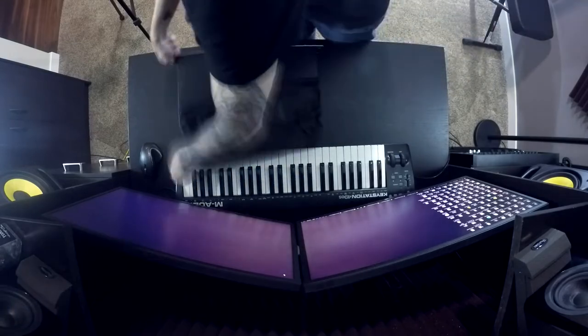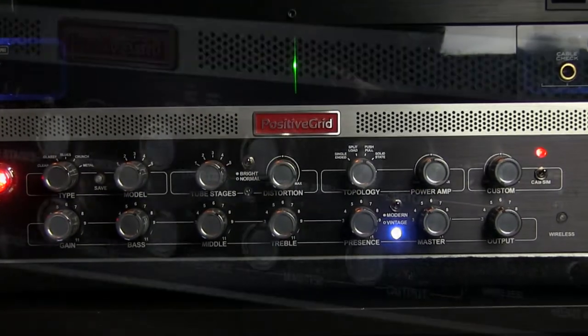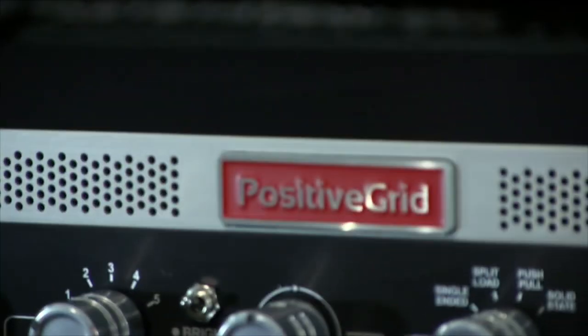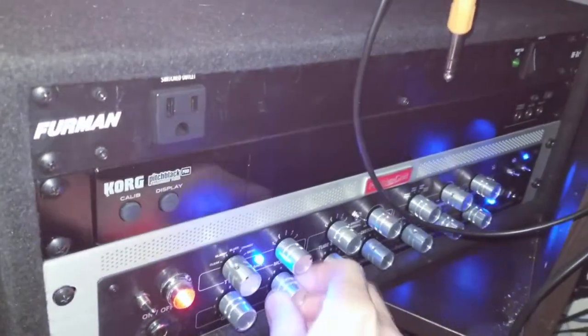Looking back at my situation, I was probably one of the early adopters of the Bias Rack, even though I didn't get it right when it came out. I think the unit I got particularly might have been one of the earlier models. After about nine months, maybe a year, I started to get some hiss in the amp. After doing a lot of research and due diligence, I came to the conclusion that there must be something wrong with the head.